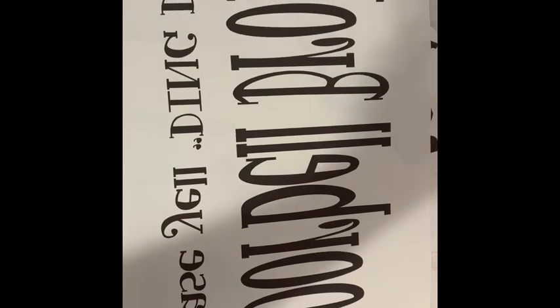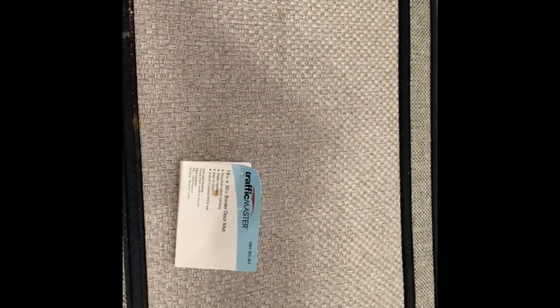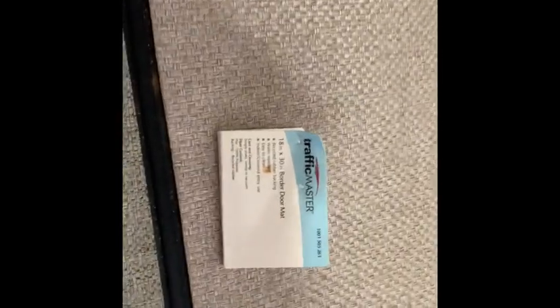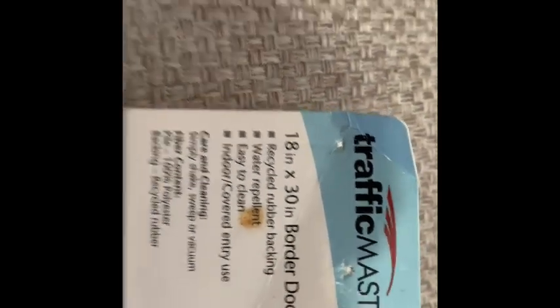It printed out in reverse and now it's ready to go over to the heat press. This is your carpet — this doormat is a Traffic Master doormat. I get them from Home Depot; they're about $12. They are regular stock items, so if you get to Home Depot and there are none, you need to go up to customer service and tell them they're out of stock so they can reorder them. They will only reorder more when the item actually sells out in the computer.